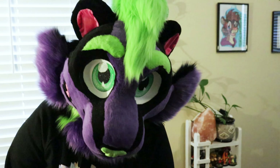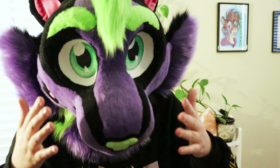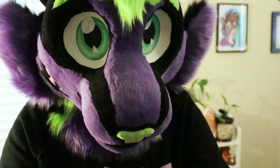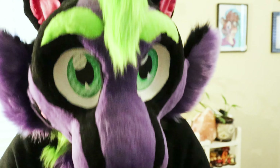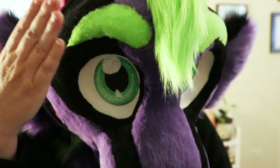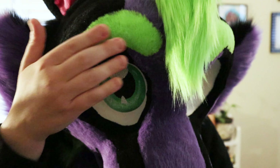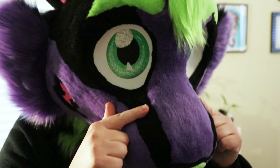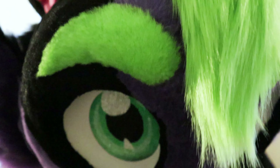Unlike Carrot, whose eyebrows are minky glued down with lining around them, on this one I took the fur and built the eyebrows into the pattern of the fur — so they're sewn in as if they're just part of the rest of the stripes.